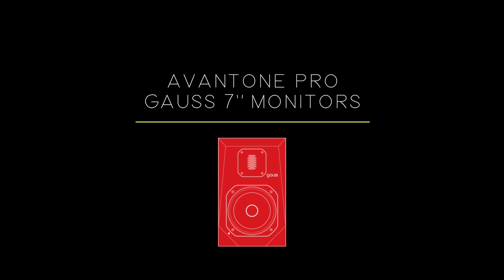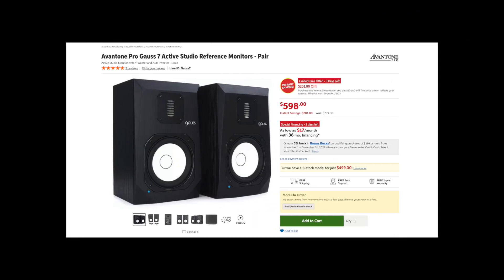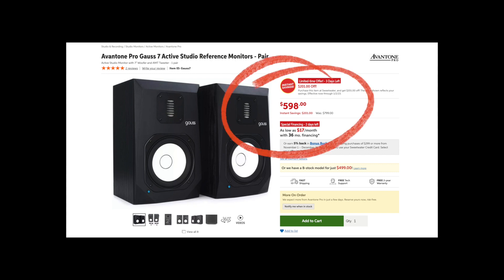Up until 2022, I'd been using a pair of M-Audio BX5 monitors that I'd purchased all the way back in 2011 — talk about getting my money's worth. This last year I decided I wanted to upgrade my monitors, but I also wanted to do it without breaking the bank. After much research, I settled on the Avantone Pro Goss 7-inch monitors, which normally run around $800 but can currently be purchased for under $600.